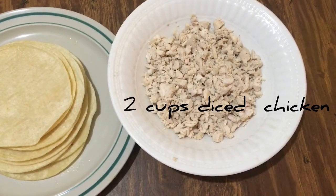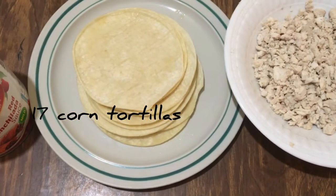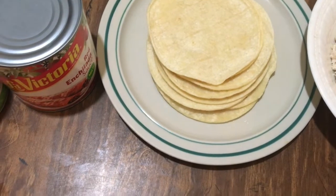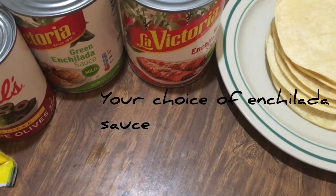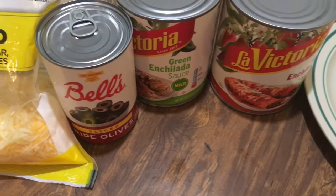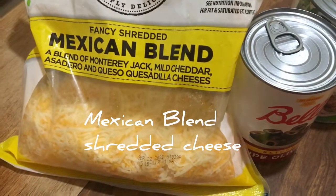Now for the enchiladas. You're going to need 2 cups diced chicken, 17 corn tortillas, your choice of enchilada sauce, sliced olives, and Mexican blend shredded cheese.